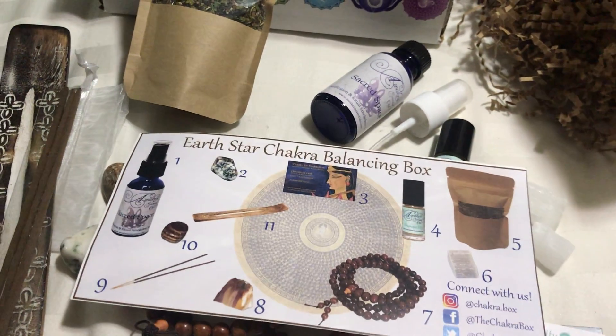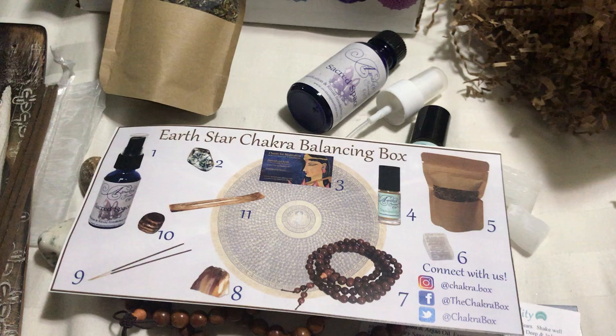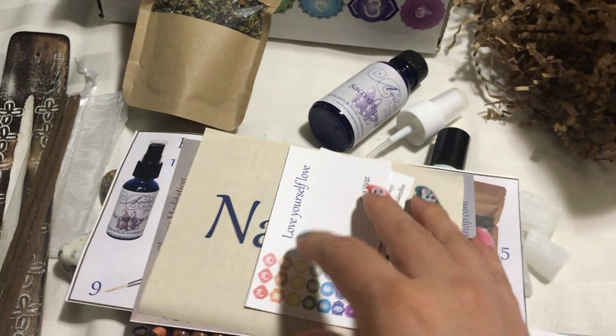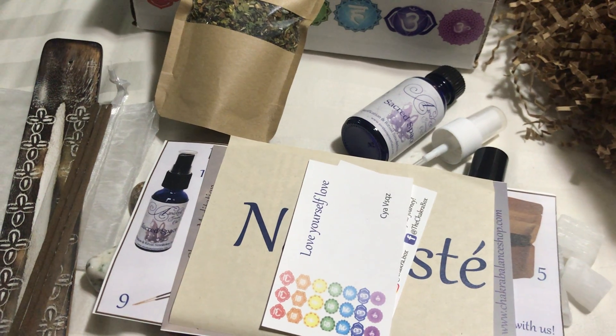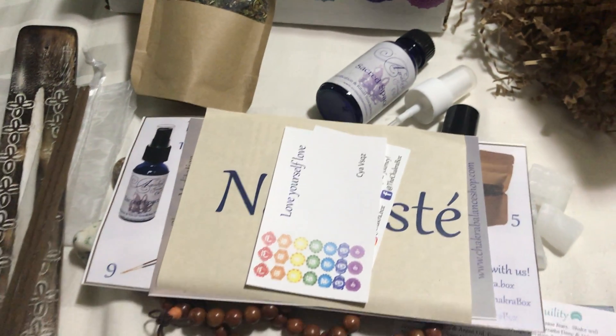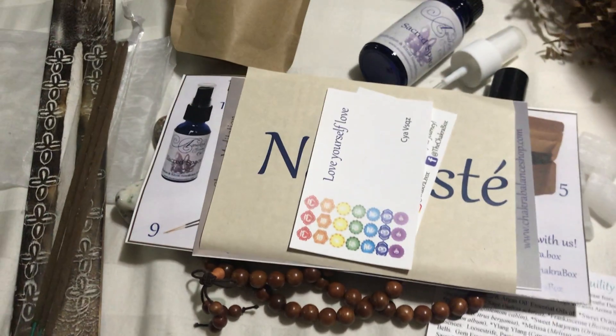It's a pretty simple box and it is unisex — both a man and a woman can use it. I'll be sharing this one with my husband. We've been talking about meditating together for a while; we just don't have the space, time, or patience really, but I'm definitely excited to try this with him.